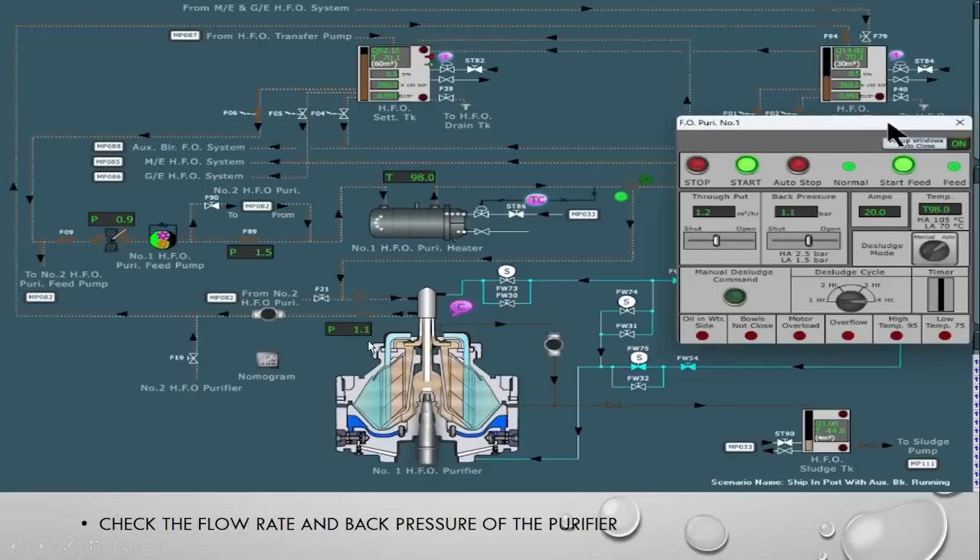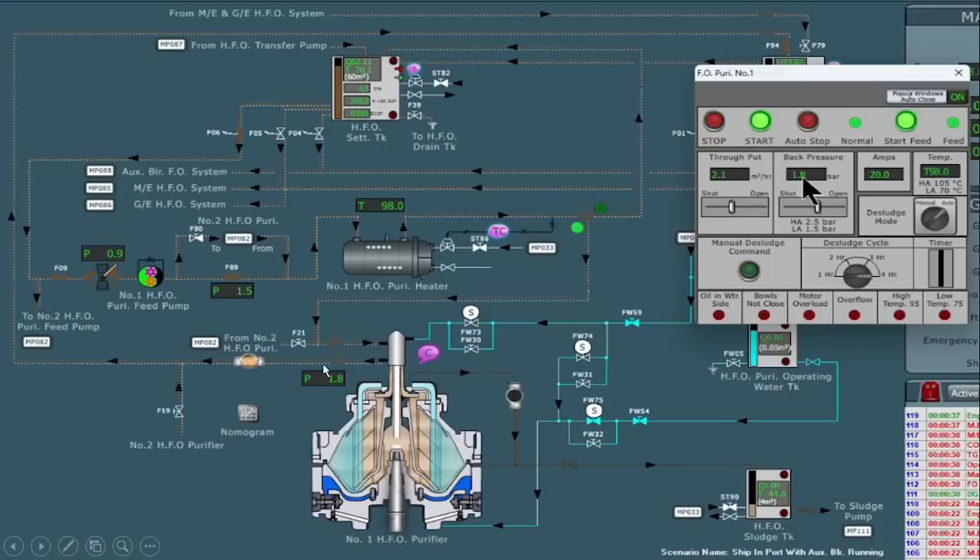One more important thing — after the feed starts to the purifier, you have to maintain the back pressure. The back pressure should be maintained at 1.5 to 2 bar. From here the oil will flow like this and go to the fuel oil service tank. You have to maintain back pressure around 1.5 to 2 bar; here we are maintaining 1.8 bar.